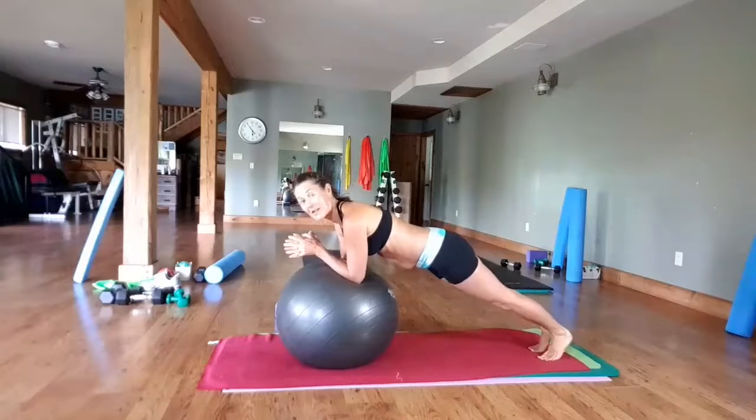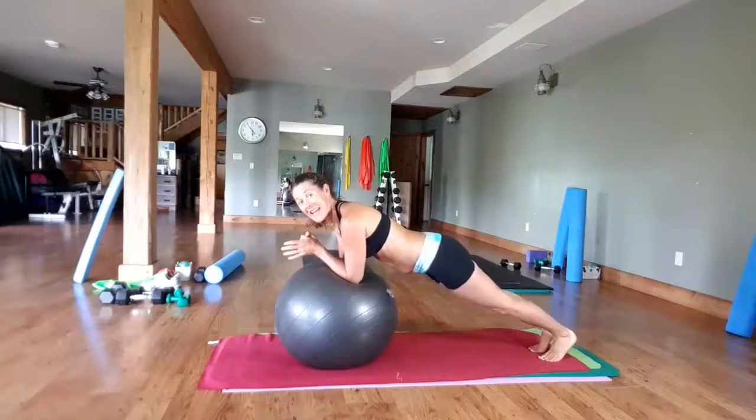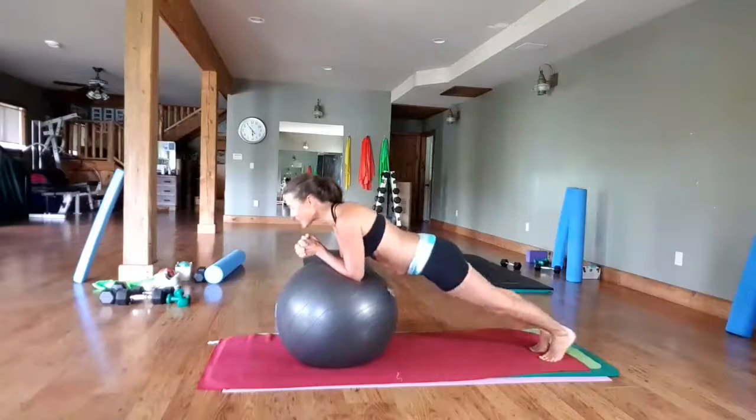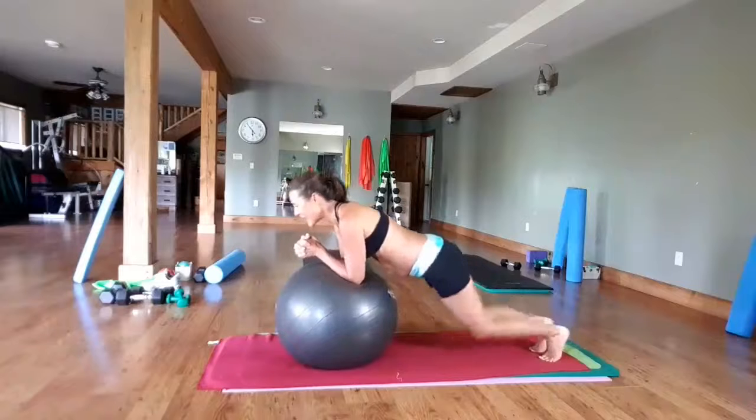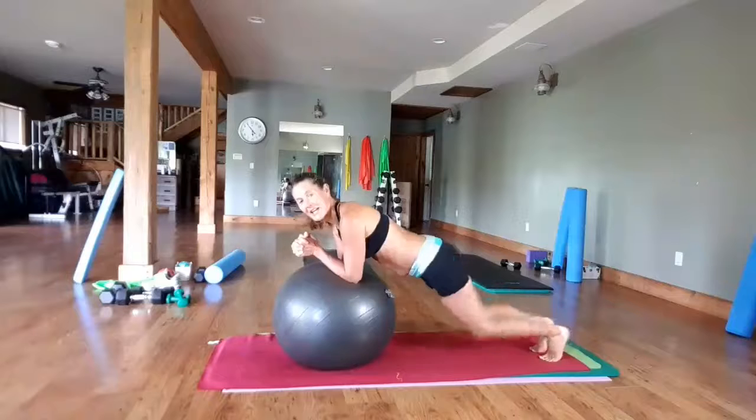Nice, and hold. We love working our core at Move Your Body Online — strong core helps strengthen the rest of the body. Knees come down, knees lift up. And six more: six, five, four, three, two, one.